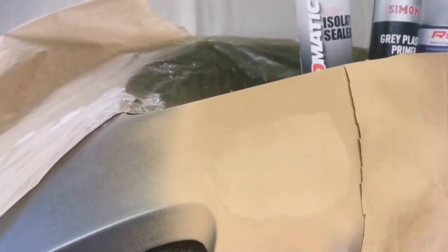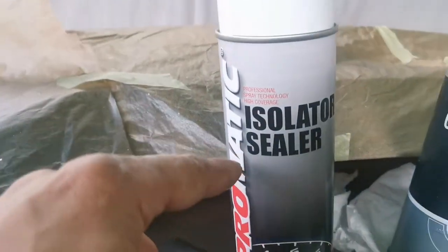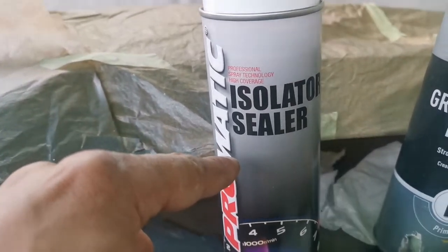The issue on this bumper is paint peeling off around this area. I put body filler underneath to add a big patch there. After the body filler dried, I used isolator sealer, then I have to wait for one hour to dry.